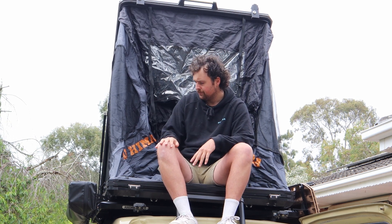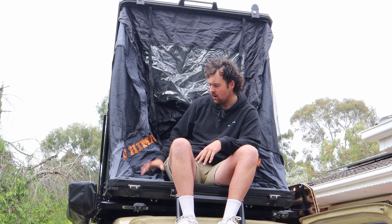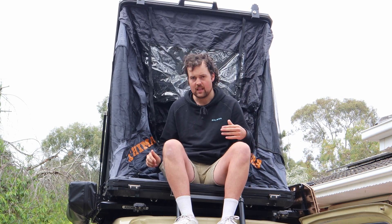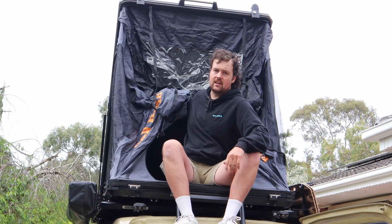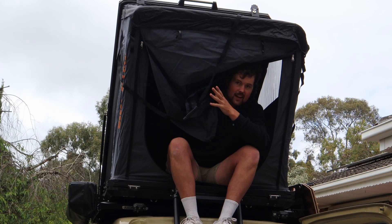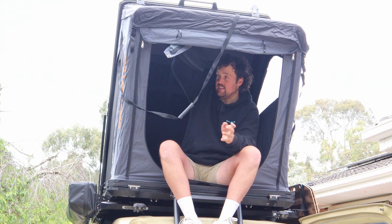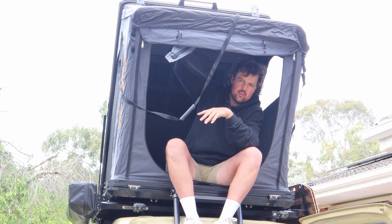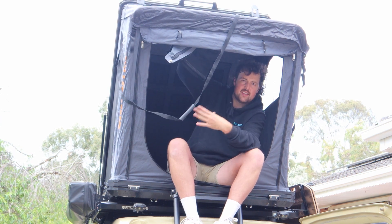I haven't had any issues. I normally get up the back on the ladder and just tuck your head in and set it up. Once it's fully set up it does pop out and it's quite nice — you get 30 percent more headroom compared to traditional tents, so there are benefits to it taking a bit longer to set up.